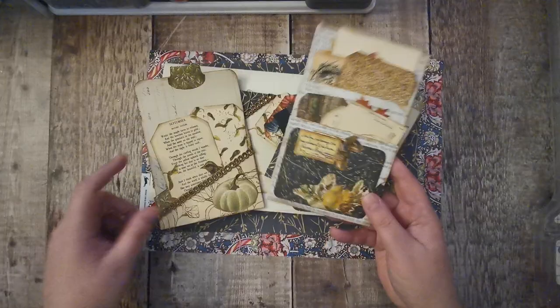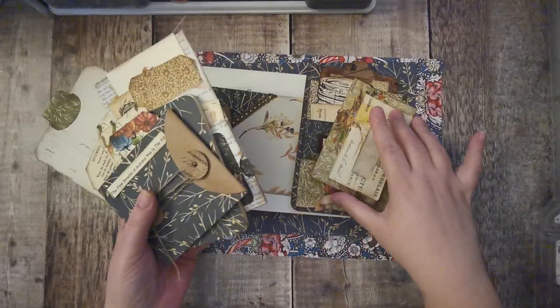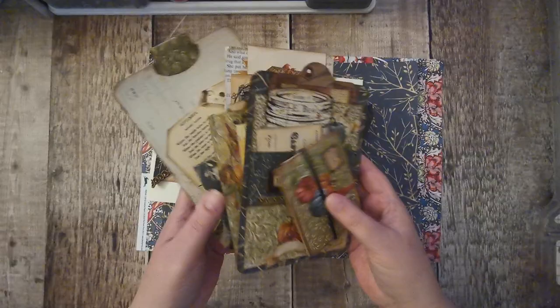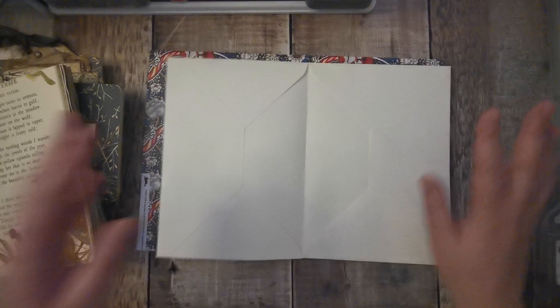We've made up some ephemera and I was sorting through it and I thought, hmm, I think there's enough here to do two journals, because they're only one-signature journals, they're not massive. So I've kind of split it up. I really like all of it together but I'm leaning towards the blue and green being together. I might have to make just a couple more pieces to go in each of them now they've been split up. So we've got those, and I'm going to do this one as an envelope journal with these type of envelopes.